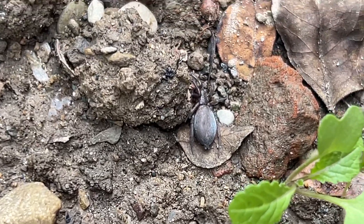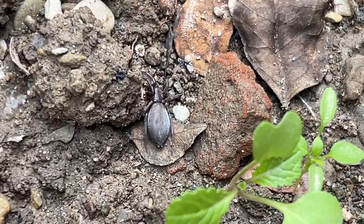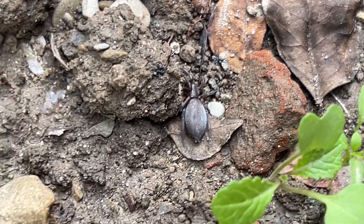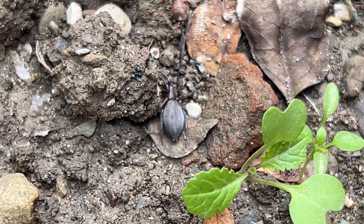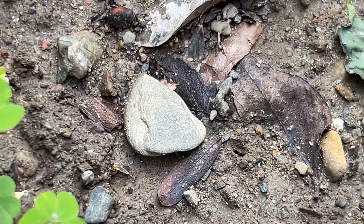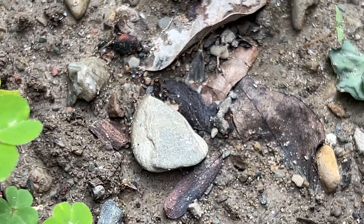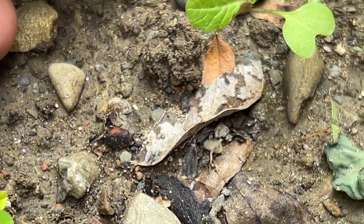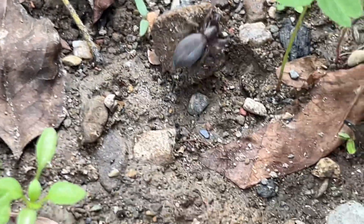This is called a mouse spider. It is also called the garden spider or the ground spider. It is generally found in garages, walls, and open landscapes. It eats smaller insects and is found around leaves, rocks, pebbles, and open spaces.